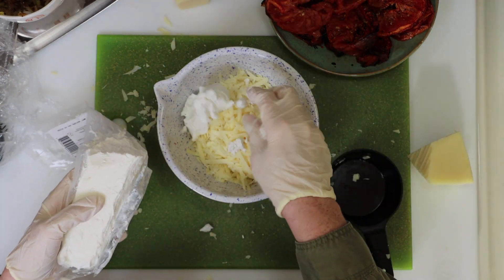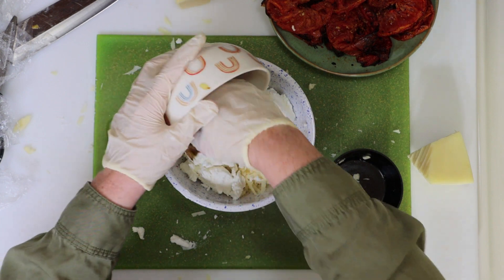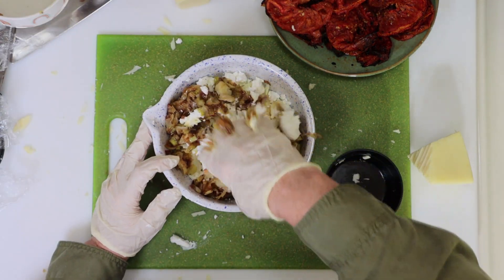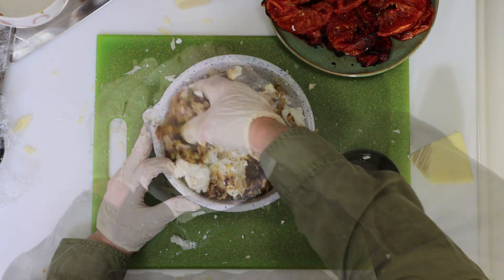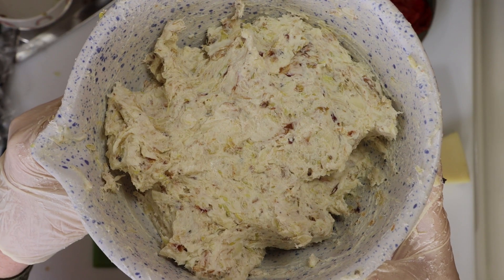Then I'm going to start breaking apart my big log of goat cheese, and I'm going to add those awesome sautéed leeks to the bowl as well. It is easier to mix this one with your hands, so I've got my gloves on for this, and I'll start squishing it all together until it looks about like this.